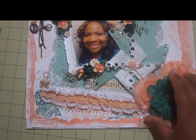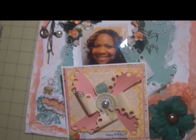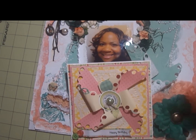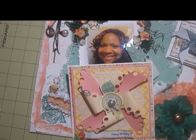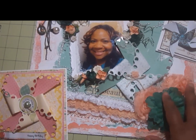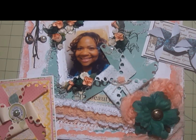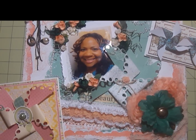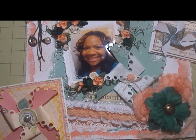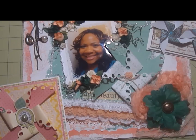This is definitely going on my wall in my room — along with my birthday card and my encouragement card. You guys check out the Cutting Cafe; these pinwheels are fabulous, I love them. I'll have some photos posted since this camera angle is a bit tricky. Leave a comment and let me know what you think — information is down below in the description box. Bye!